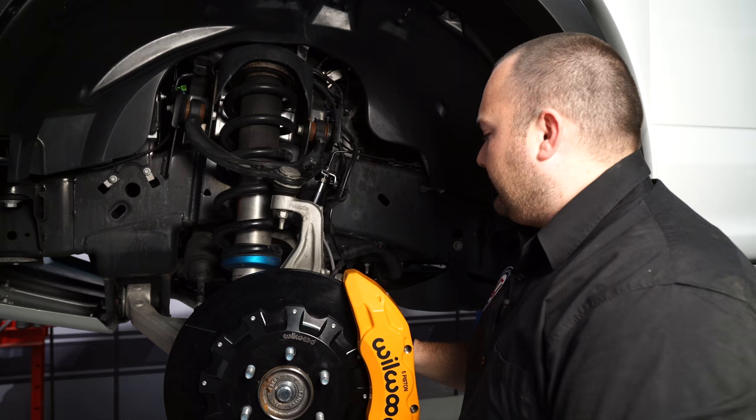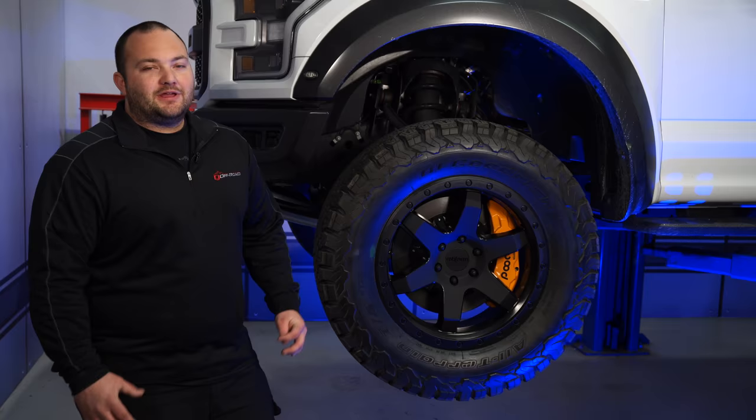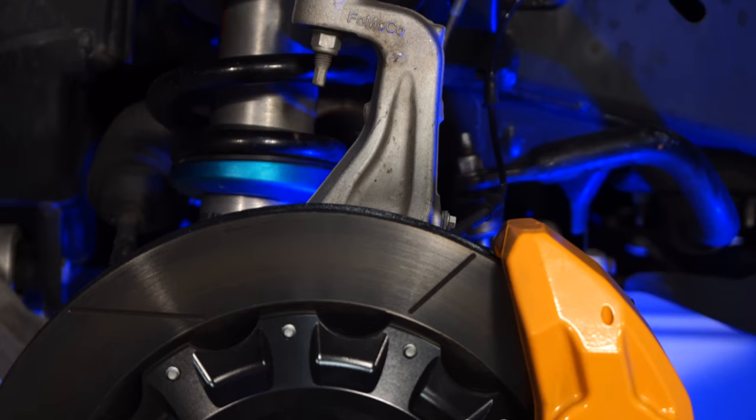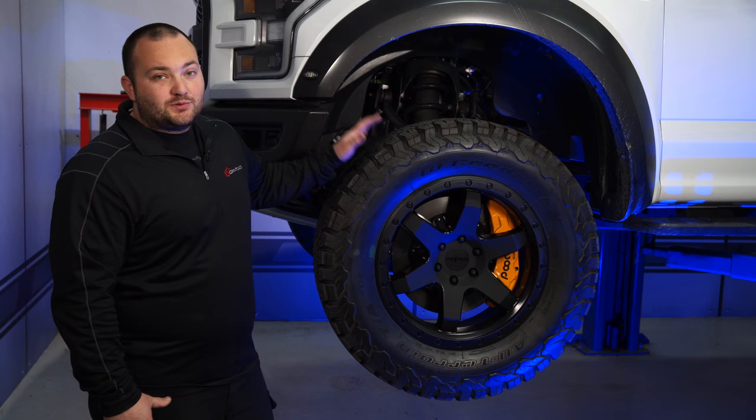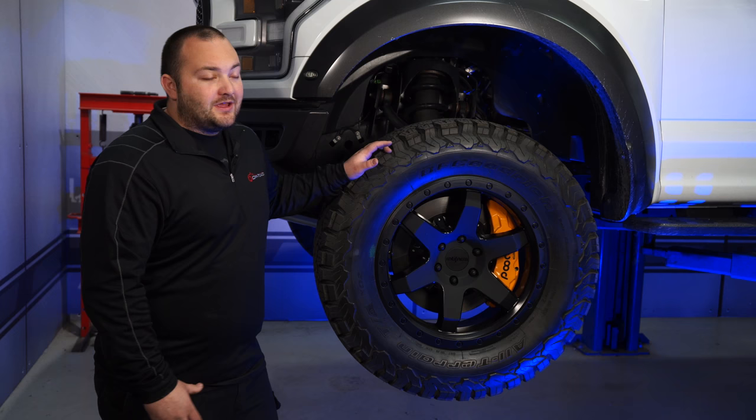We have the brakes properly bled. Now we can install the factory wheels, but these brakes are so big they actually require a 19-inch wheel or bigger to fit. We got our Wilwood Big Brake Kit installed on our Raptor, and the brakes are actually so big we had to install these 20-inch Rotiform wheels — they're looking a lot better than the 17s. The truck stops a whole lot better and I feel a lot safer driving it now. Installation really wasn't too bad — it's probably going to take you about two to three hours, and before you know it, you'll be heading off-road.